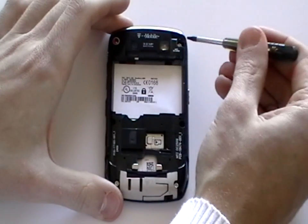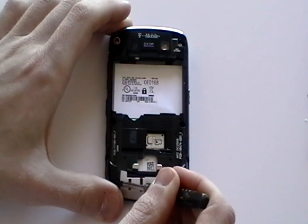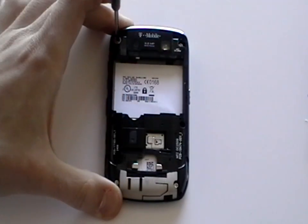Once the cover has been removed, using a T6 Torx screwdriver available on the Repairs Universe website, remove the six screws as being shown here in the video.